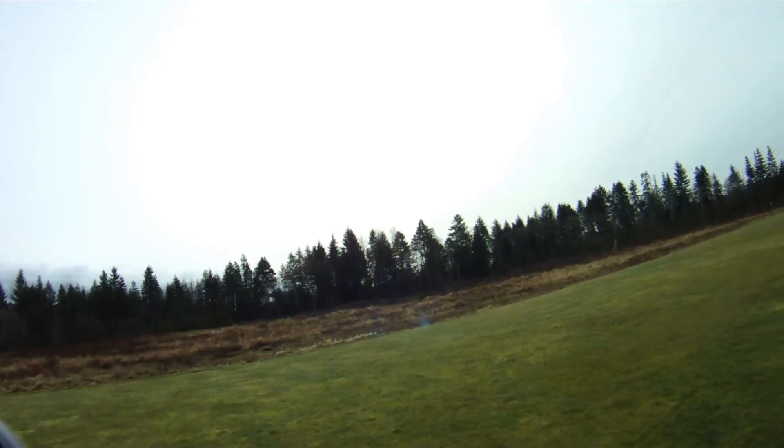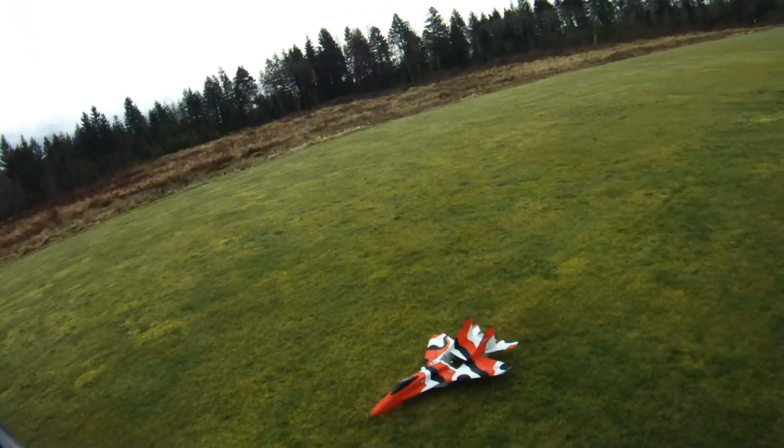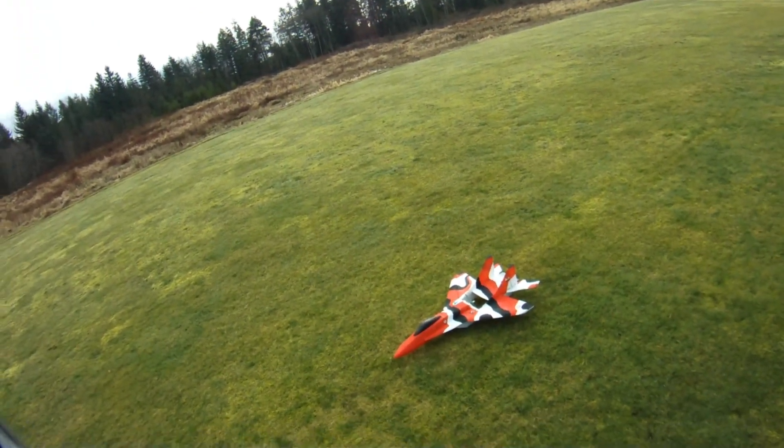Thanks very much for watching. Blue skies, calm winds to everyone. Park jet noise — the other sound of freedom, baby. Take care.